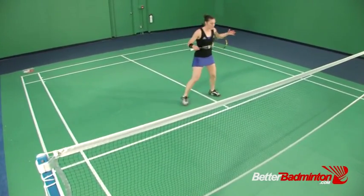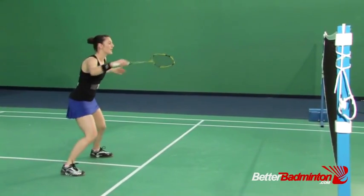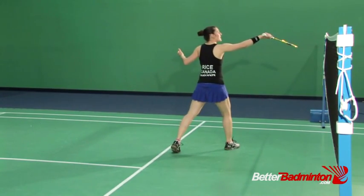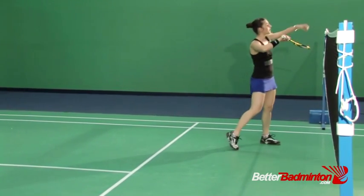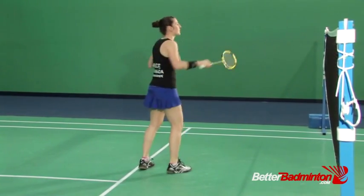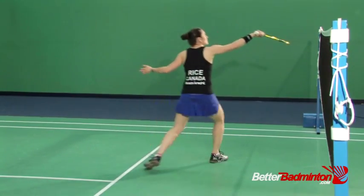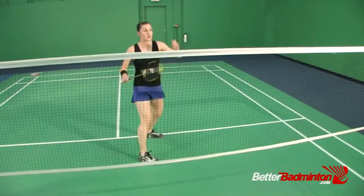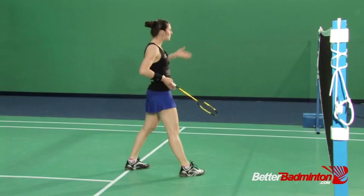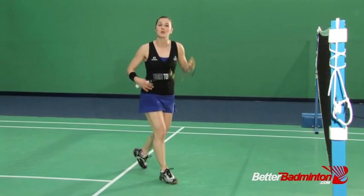On the backhand side, let's recap how we're getting there to begin with. We've got our prep, the racket reaches, we're following, and then if I imagine I'm hitting the straight net shot reply to my opponent, our recovery from previous sessions means we hover and come back with one jump, hovering close by so that we can pounce on the follow-up. This session is all about how we do that follow-up.